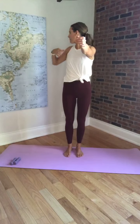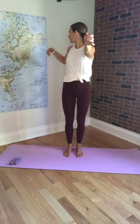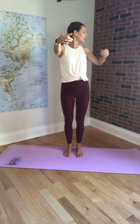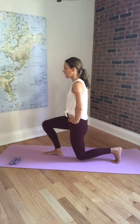Good. One more time to each side. Excellent, and coming all the way back to center. We're going to place our hands on our waist. We're going to do a lunge back. You're just going to take a nice step back, lunging into that arm, bending that front knee, and come all the way back up.